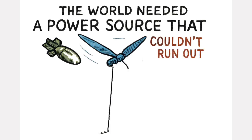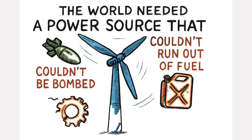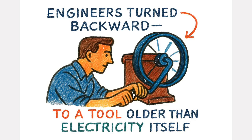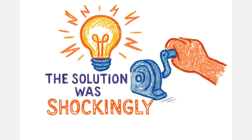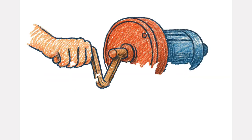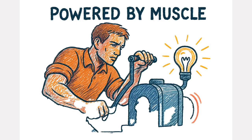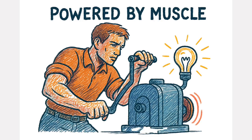The world needed a power source that couldn't be bombed, couldn't run out of fuel, and couldn't easily break. So engineers turned backward to a tool older than electricity itself. The solution was shockingly simple: the hand-crank dynamo — a device powered entirely by muscle, converting raw human force into clean, usable electricity.